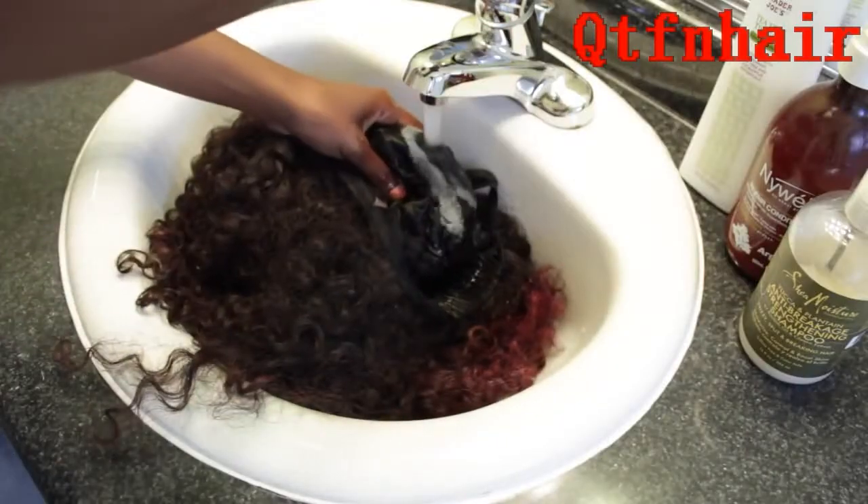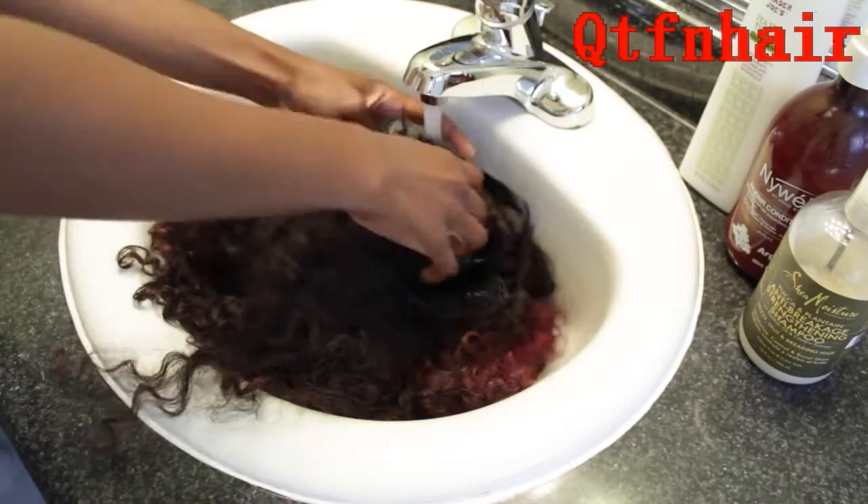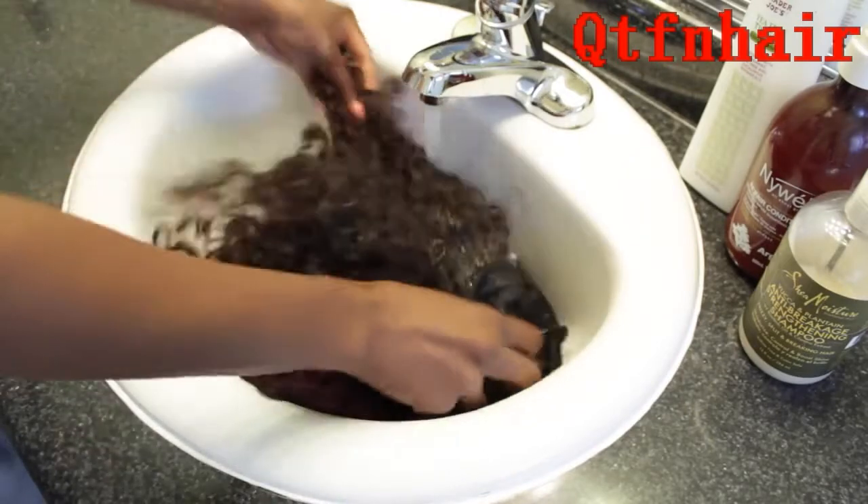Recently I had the opportunity to work with a wig unit. I usually would just co-wash it, but because the red is in there, I just want to make sure we get it all out, so I am going to be using shampoo.